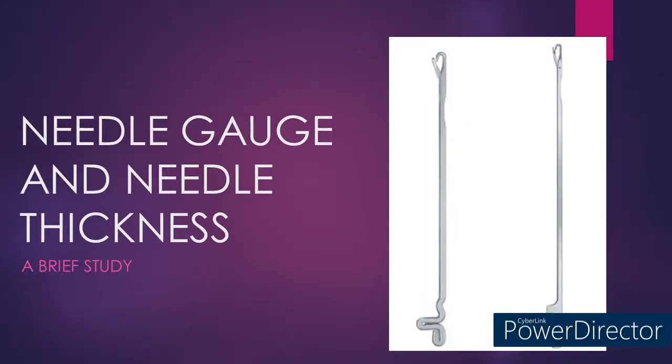Hello all, welcome to Money Techs Guru. In this video, we are going to learn about needle gauge and needle thickness. We all know that the knitting needle is the primary knitting element of weft knitting technique. But how many of us know the thickness of the knitting needle used in different gauges? Come on buddies, let's explore some unknown factors in this video.